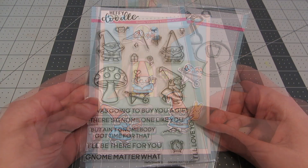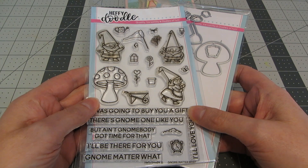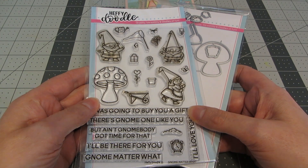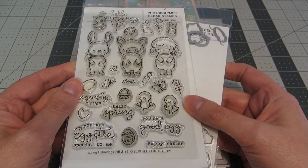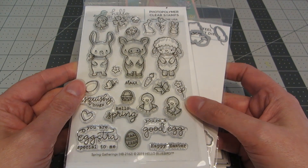For my card today, we're going to be making this fun little card with some gnomes getting ready for Easter. I'm using stamps and dies from one of our sponsors, Heffy Doodle — this is their No Matter What stamp set — and I'm also using the coordinating dies. From Hello Bluebird, I'm using their Spring Gathering stamp set and coordinating dies, and also the Treehouse die from Hello Bluebird.